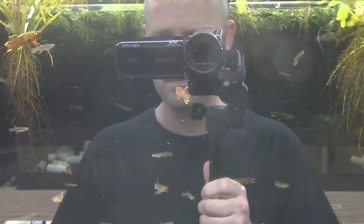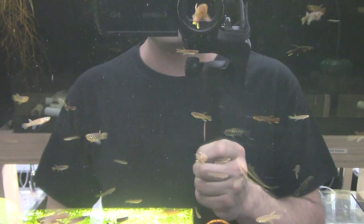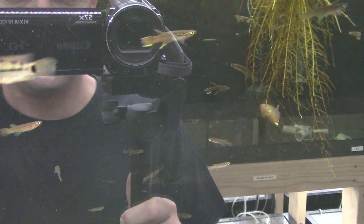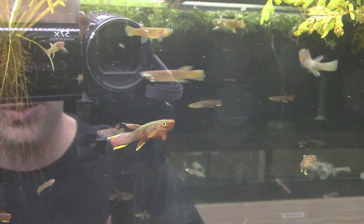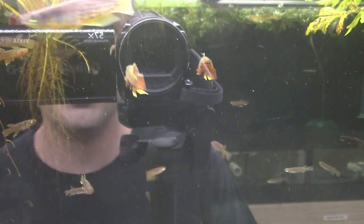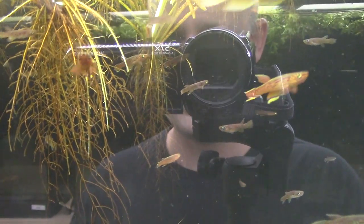Next tank over — more Aphyosemion calliurum. When you import fish yourself without going through a wholesaler, you have to order thousands and thousands of fish, so I have three tanks of these. I tried to get Aphyosemion australe but they shorted me the australe and substituted more calliurum. They're hearty, beautiful, and a great killifish to start with — they eat flakes and pellets just fine.